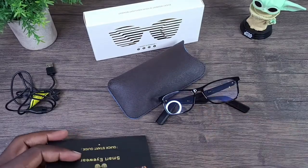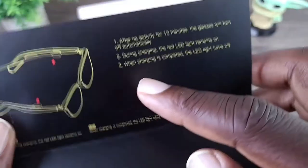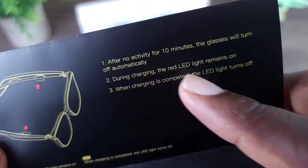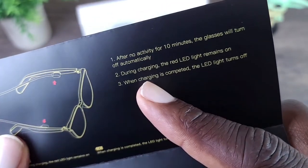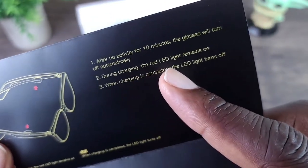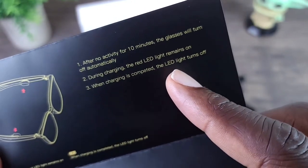Keep in mind this is also compatible with Android and iOS. After no activity for 10 minutes the glasses will automatically turn off. During charging the red LED light remains on, and when charging is completed the LED turns off.